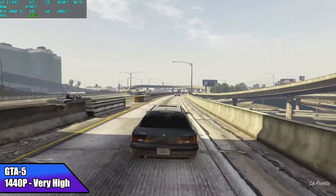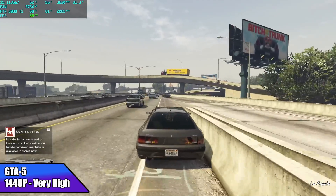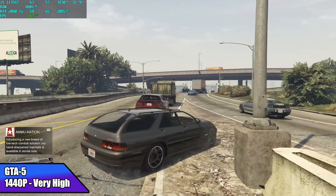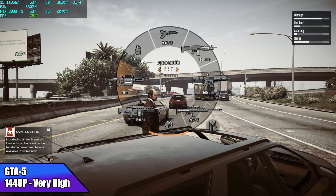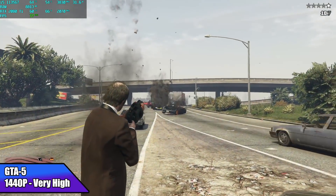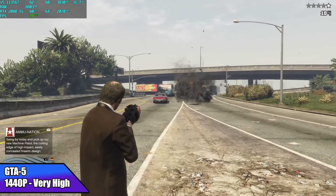GTA 5 at 1440p very high settings — to tell you the truth, going into this game I thought we'd get a little better out of it. I got an average of 65 fps at 1440p very high, which I was expecting more from. Taking it down to 1080p I can get an average of 122 fps, but at 1440p I only averaged 65 — which in my opinion is still enjoyable at a 2K resolution and the game is playable.